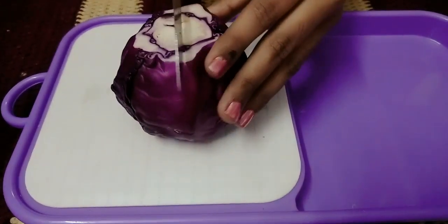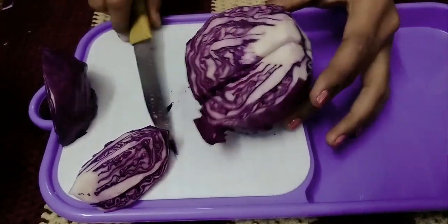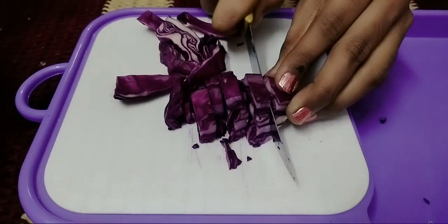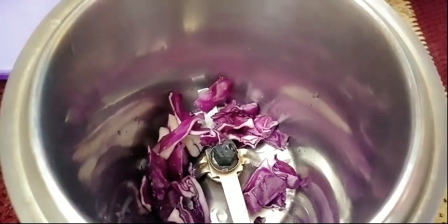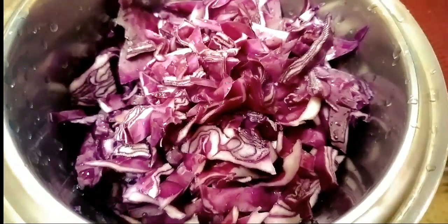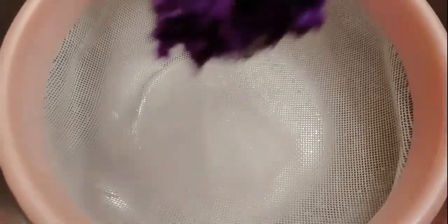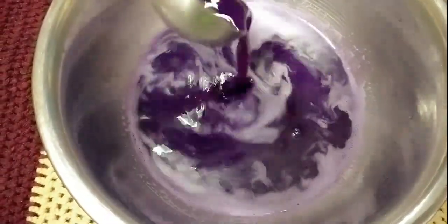First, we have a medium-sized purple cabbage. This purple cabbage has healthy health benefits. We are going to chop it and blend it in a mixer jar to make a fine paste. The color is so great. We are going to filter the juice into a bowl and add the juice in a pan.